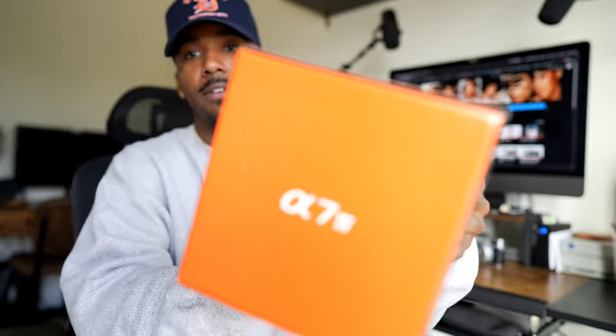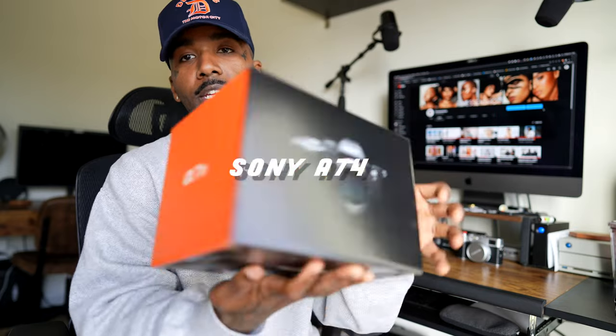So today I wanted to talk to you guys about some new equipment that I got in the mail. I want to say it's a downgrade, but it's not really a downgrade — it's a new camera but a downgrade in terms of a couple specs. I got the Sony A74. I haven't even opened it yet; it just came in the mail literally this morning from B&H.